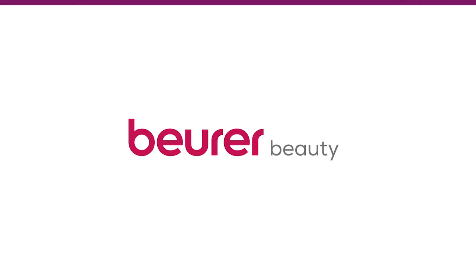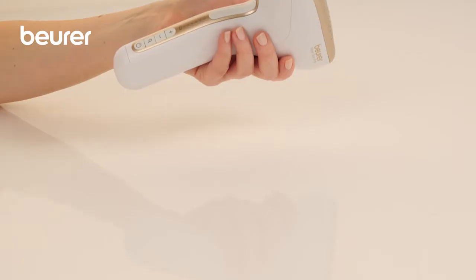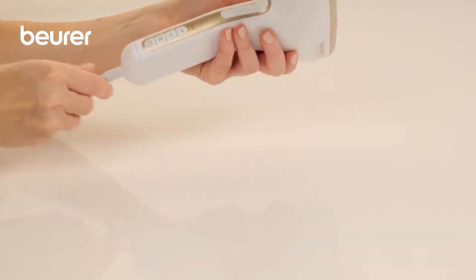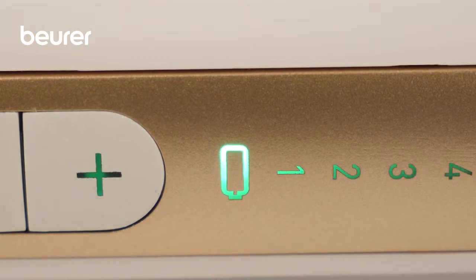Here are some tips on using your IPL Velvet Skin Pro Long-lasting Hair Remover from Boira. Charge the device completely before the first use. This takes approximately 2 hours. When the device is fully charged, the battery level indicator switches from red to green.